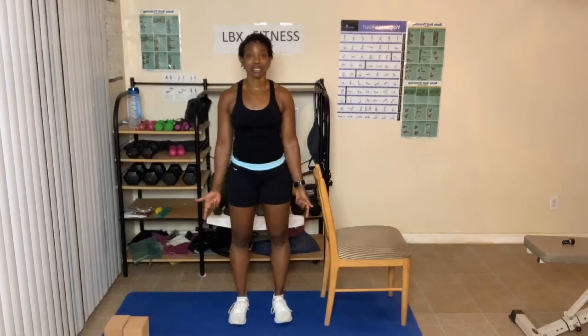Now keep breathing in and out. We're going to do some breaths — in through the nose, out through the nose. Breathe in through the nose, out through the nose. Give me three of those breaths.